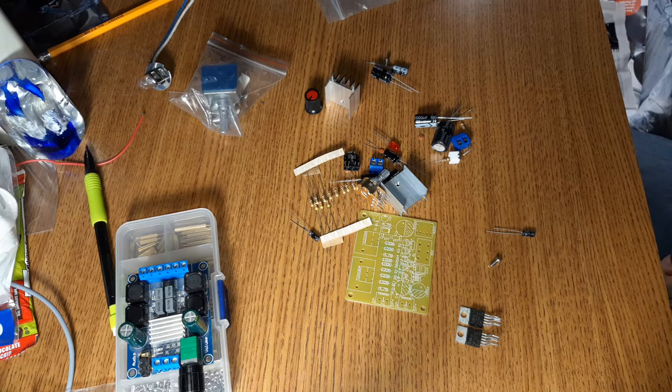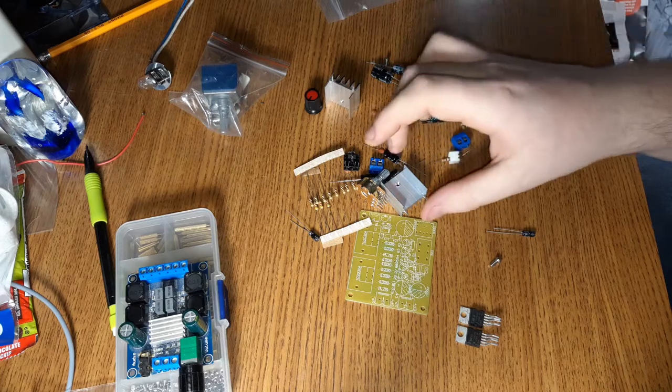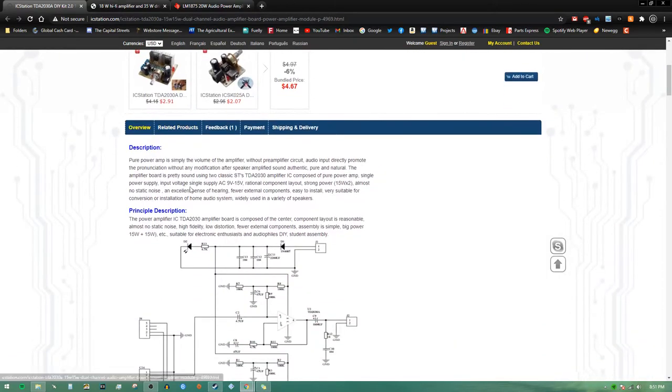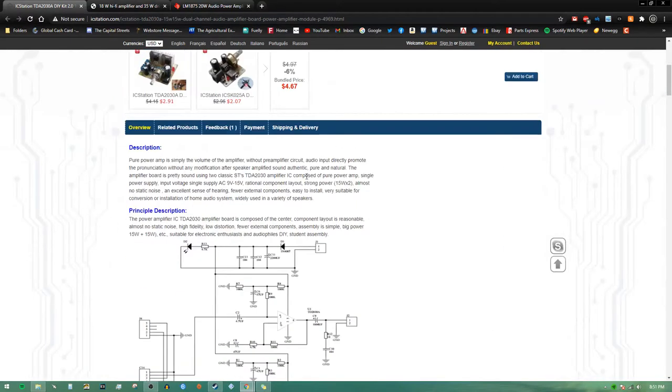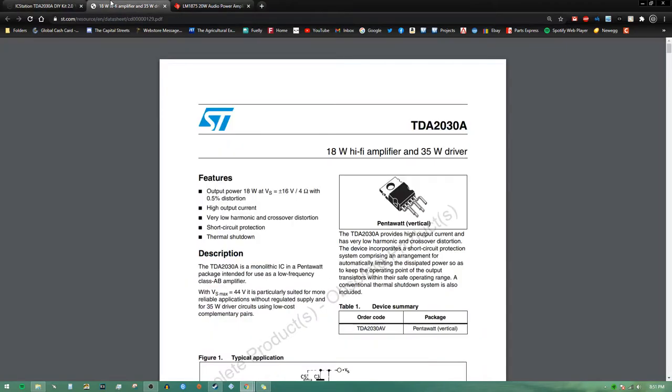My second concern is that this is being powered from a single-rail supply. You can run these on a single-rail supply, but the issue is you get very little power. On the product page it's advertised as 15 watts by two, and for supply voltage it says AC 9 to 15 volts. We're half-wave rectified on a 2200 µF filter cap — don't do that, that would probably sound awful and give you a bunch of ripple. The TDA 2030A is rated 18 watts at ±16 V.